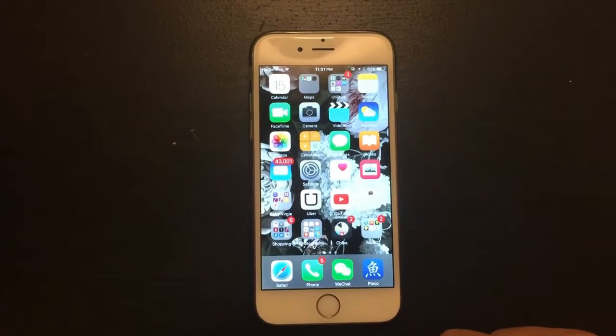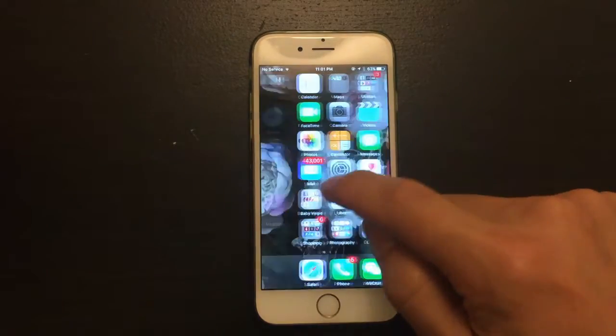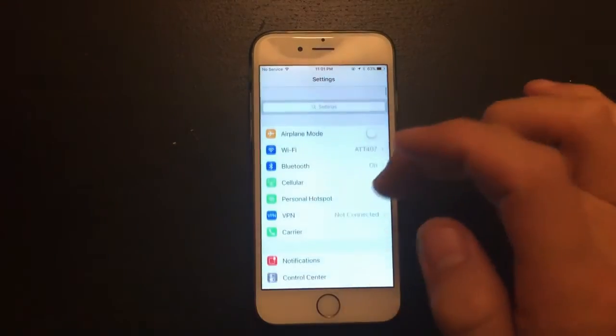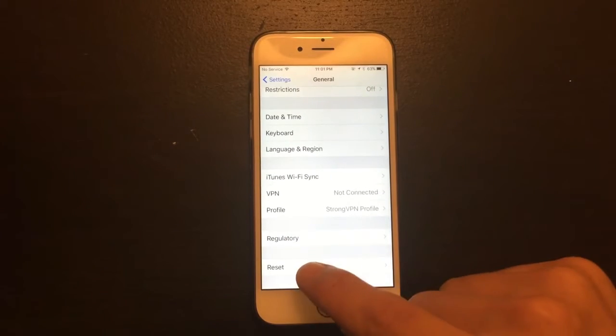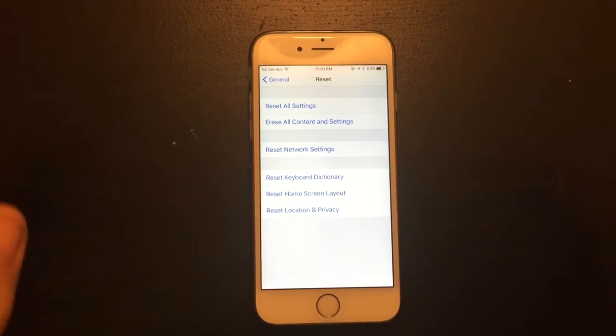So you have an iPhone 6 or iPhone 6 Plus and you basically want to reset it to factory settings. What you want to do is go into Settings, go down to General, slide all the way down to where it says Reset.